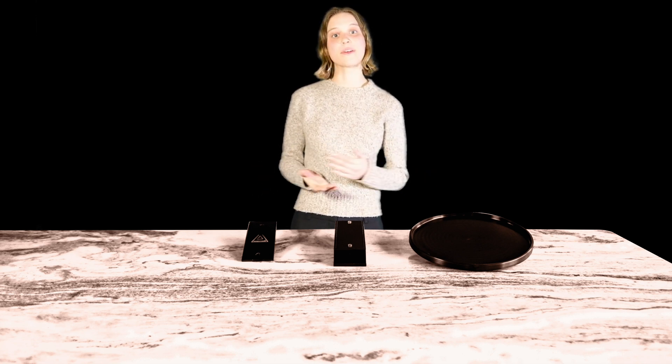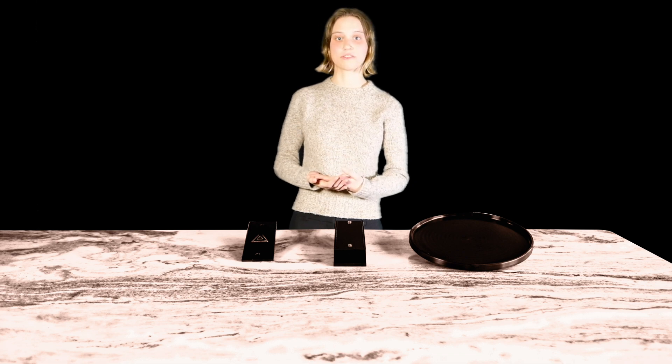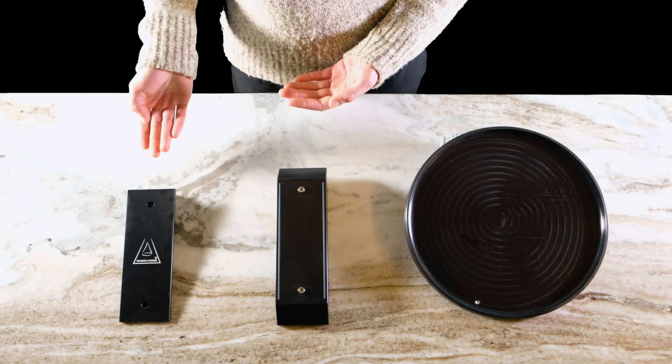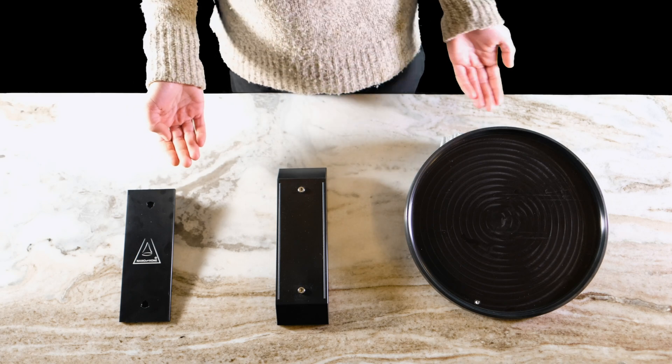Hi, I'm April Ealing, manufacturing assistant here at Nanohone Abrasives, and we are excited to introduce our new universal sharpening system. The essential components of the universal system are the backing plate, stone stage, and pond.